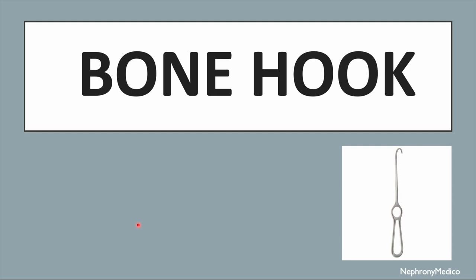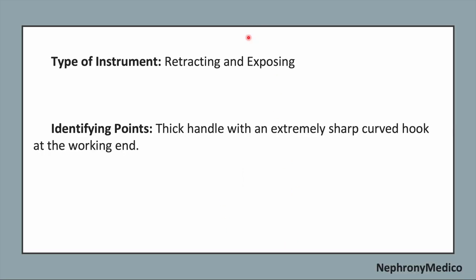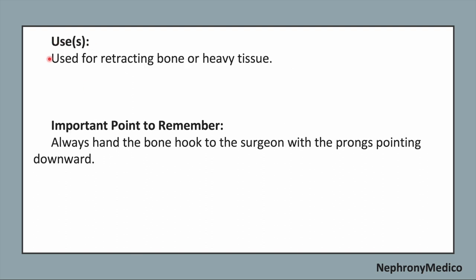Let's talk about bone hook. This is a picture showing bone hook. It is a retracting and exposing type of instrument. Identifying points: the thick handle with an extremely sharp curved hook at the working end.